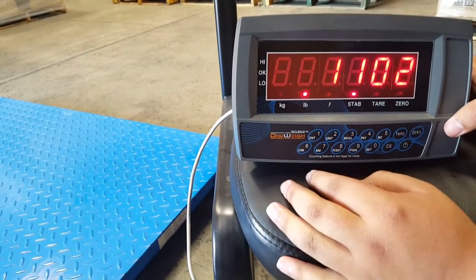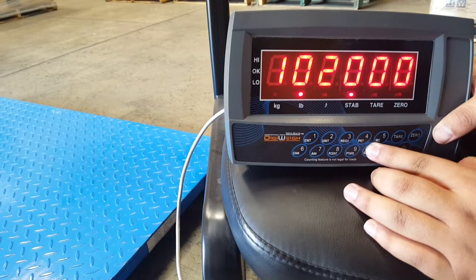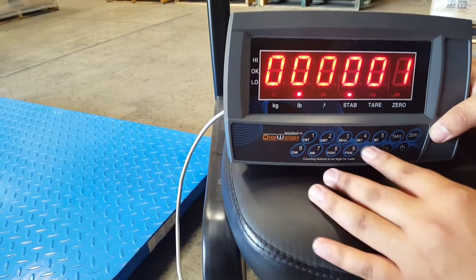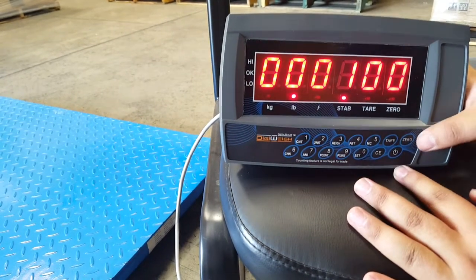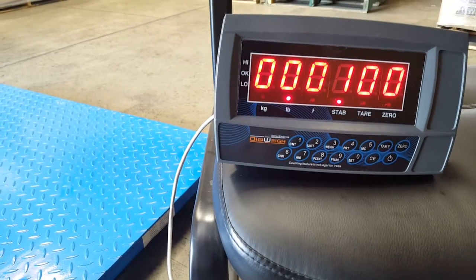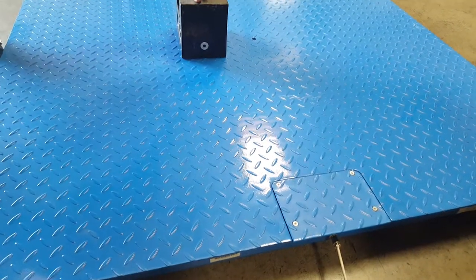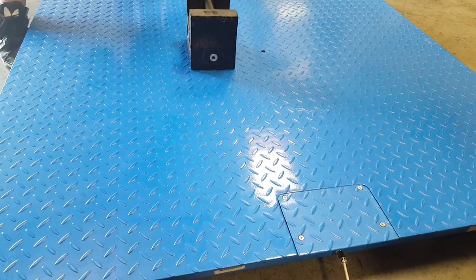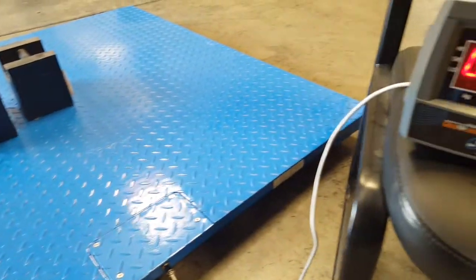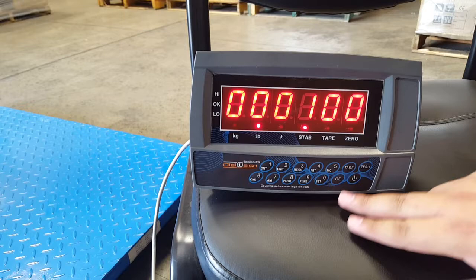The display is prompting you to enter the weight you want to use for calibration. You're supposed to use at least 200 pounds, but for demonstration I'm going to use 100 pounds. Enter 100, then place the calibration weights on the scale. Wait for the stable light, which means it's ready — then press tare.